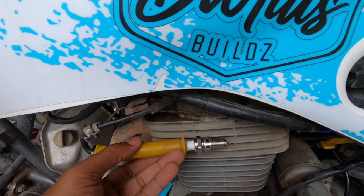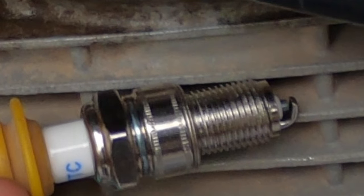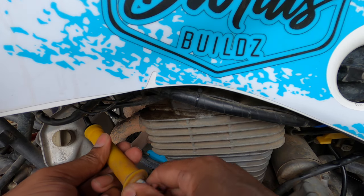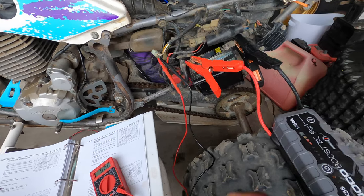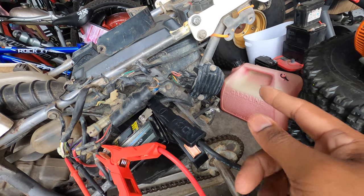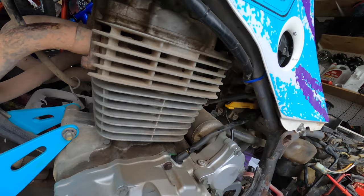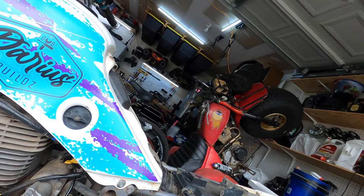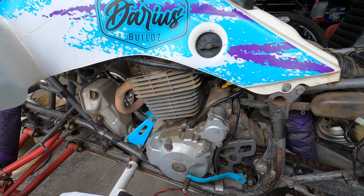We have no spark whatsoever. I'm probably going to go with a used OEM stator. A new CDI box is like $60, so I'll probably get a new Honda OEM CDI box. I can only imagine that the coil is probably aftermarket as well, so I'll probably just get a used OEM coil or a new OEM coil depending on how much it is.